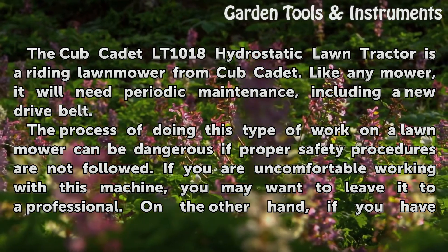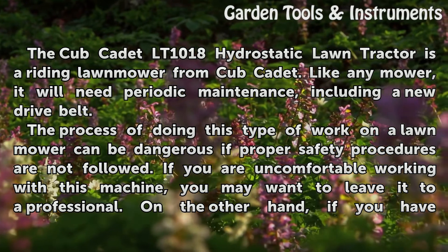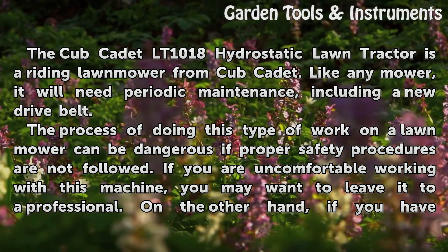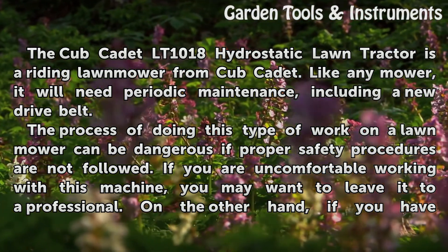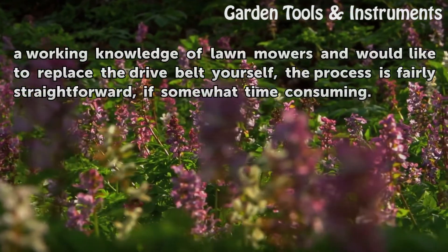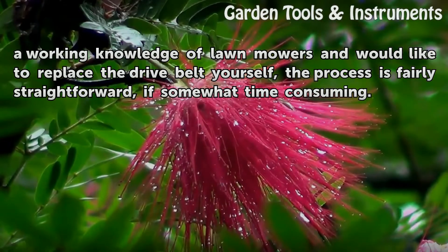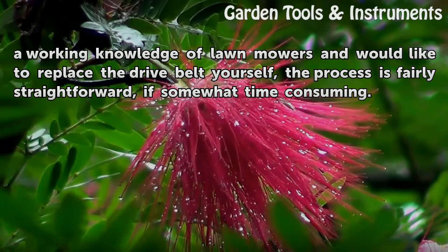The process of doing this type of work on a lawn mower can be dangerous if proper safety procedures are not followed. If you are uncomfortable working with this machine, you may want to leave it to a professional. On the other hand, if you have a working knowledge of lawn mowers and would like to replace the drive belt yourself, the process is fairly straightforward, if somewhat time-consuming.